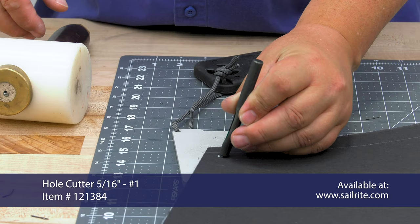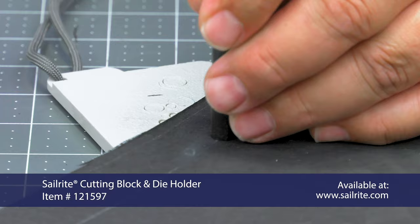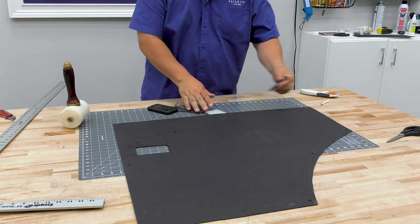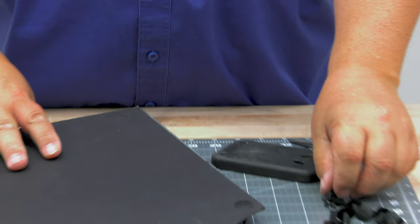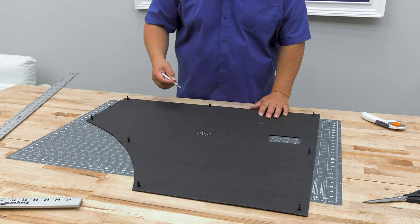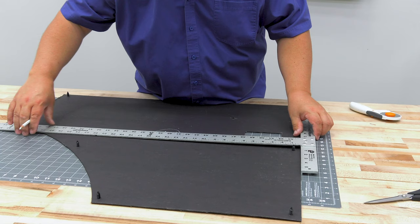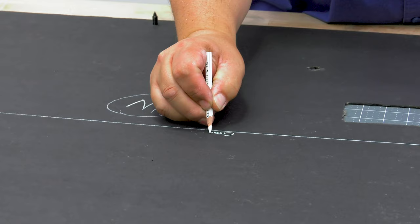We've marked the locations where each one of the plastic rivet inserts need to be inserted and we're using a hole cutter, the Berry King mallet, and a cutting pad on the underside to punch holes at each one of those locations for those rivet fasteners. Sometimes they're referred to as trim panel clips or Christmas tree fasteners or clips. Sailrite does not sell these trim panel clips but you can find them easily with a search online. We recommend marking the cow board on the inside using the Scriball Water Soluble White Marking Pencil.